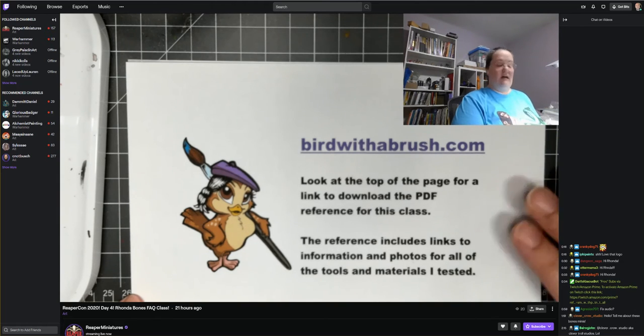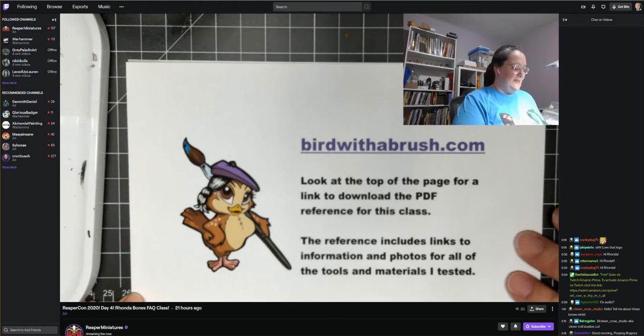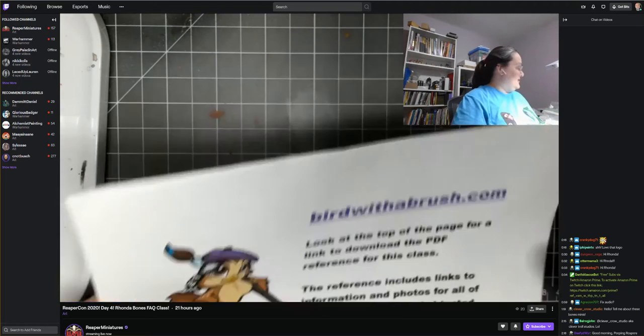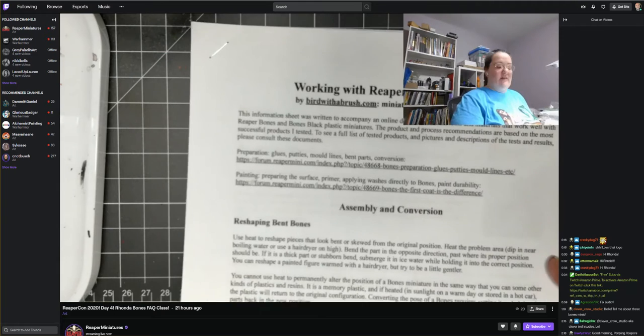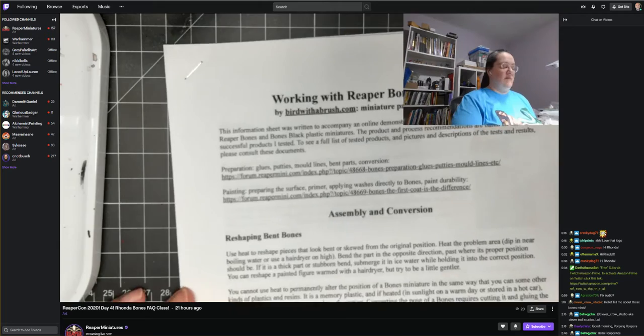I'll mention this a few more times throughout the stream. I'm pretty new to all of this video stuff and I've been trying to practice for the past couple of weeks to get a little smoother at it, but it's still a lot of things happening at the same time. What I want to focus on is getting you the information you need. So when Bones Miniatures first came out, there were a lot of debates about what works and what should I use.